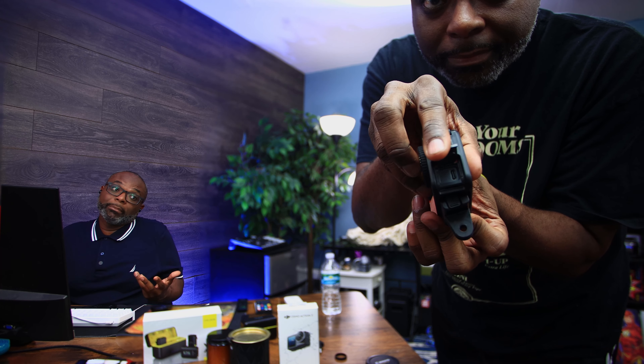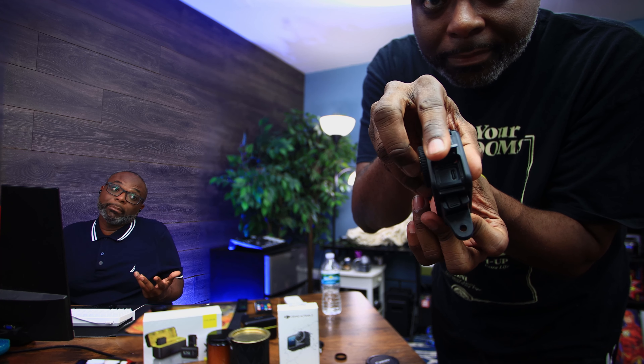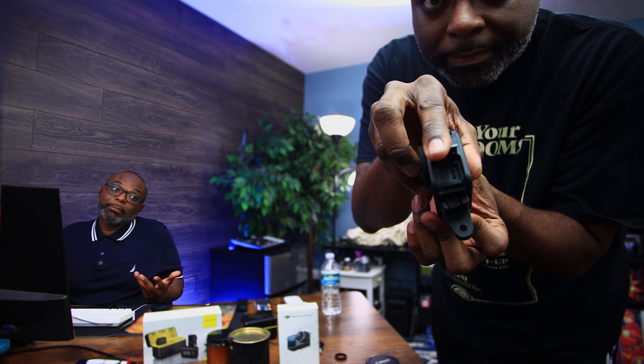That's what came in the box. Oh wait — I forgot something. You get a USB cable for data transfer and charging, because you can charge the device by plugging it directly. And then you get some stickers. I don't know if I'm going to use the stickers, but hey, they send them, so I got it.